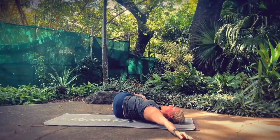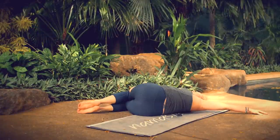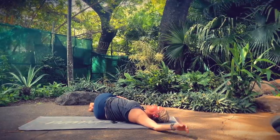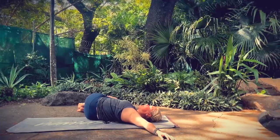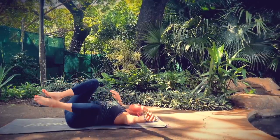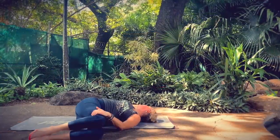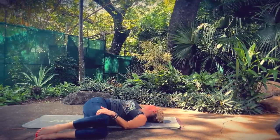Now set your knees down. Take your right hand to your left knee and hold here for three breaths — deep breaths into your belly, exhales contracting your core. Two more. Come back through center, bring your left hand to your right knee, extend your right arm to the right. Long, slow, smooth, and steady breaths.